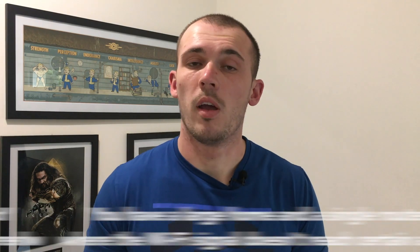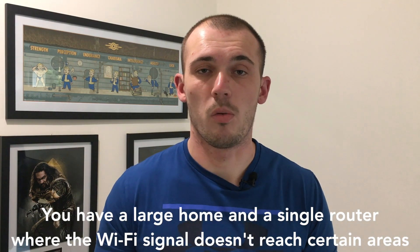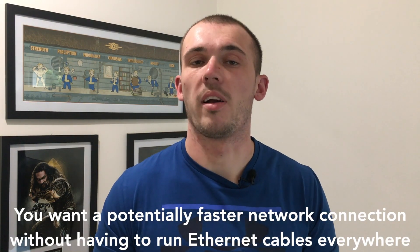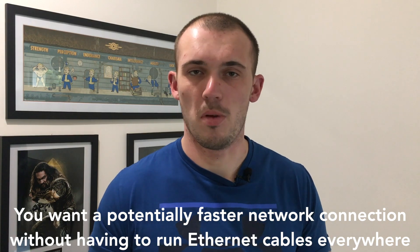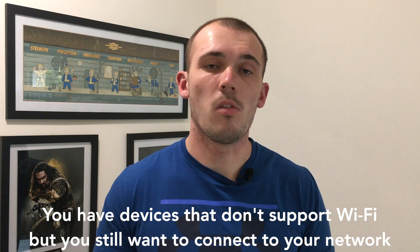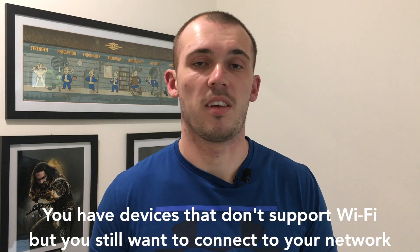If you find yourself in any of the following situations, you could find powerline adapters to be a very useful addition to your home network. Number one, you have a large home and a single router, so the Wi-Fi signal may not be strong enough to reach every room. Number two, you want a potentially faster network connection without having to run new Ethernet cable everywhere. And finally, number three, you have devices that don't use Wi-Fi but you still want to connect to your network.